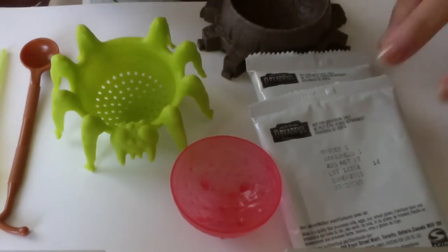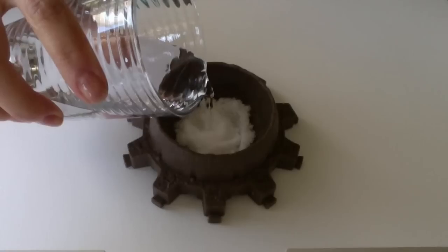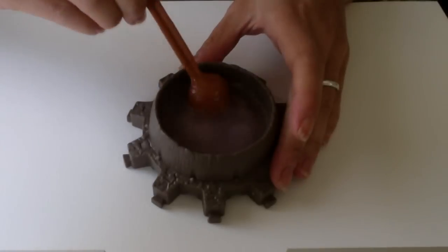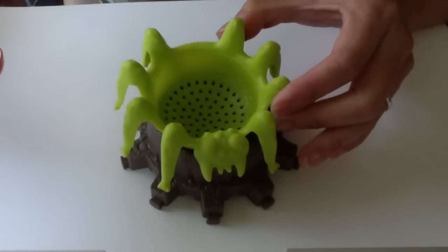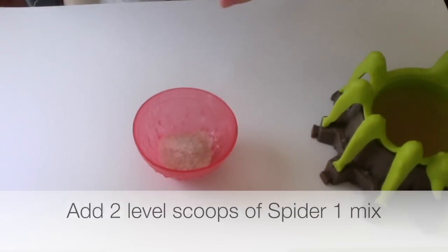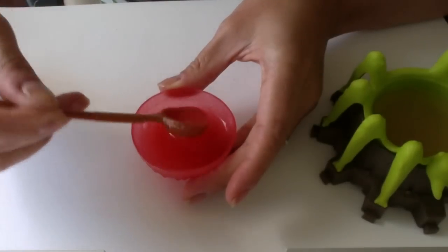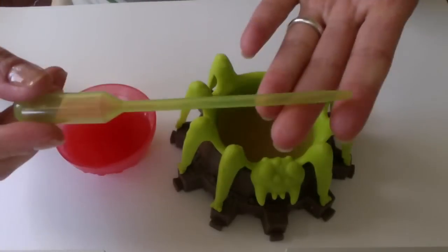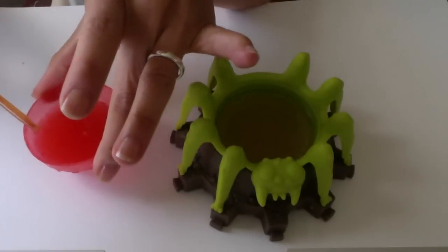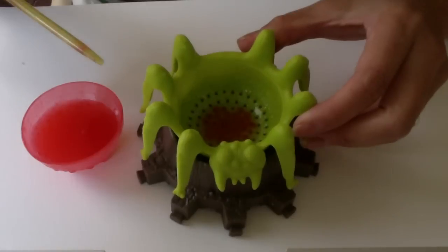So that's what the spider egg experiment comes with. Give it a good stir. This one's definitely thicker in consistency. Next, take the eyedropper and suck up some of the gel. And just like Pop and Cook and Sushi, drip them into the solution. Pull them up — there they are.